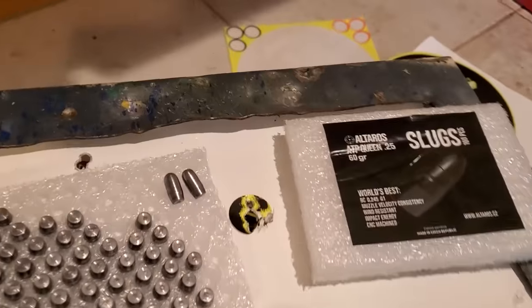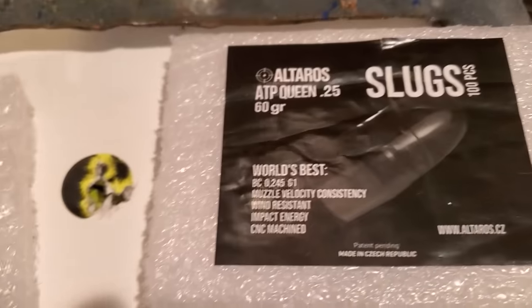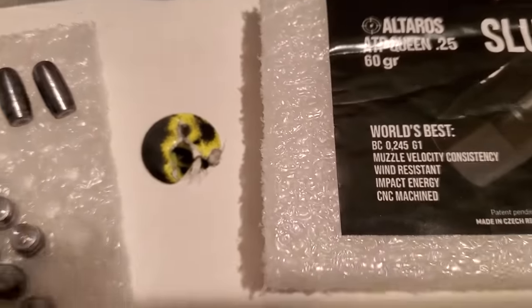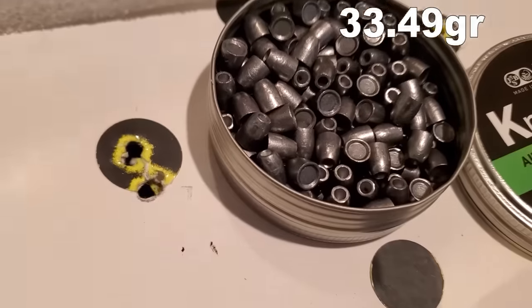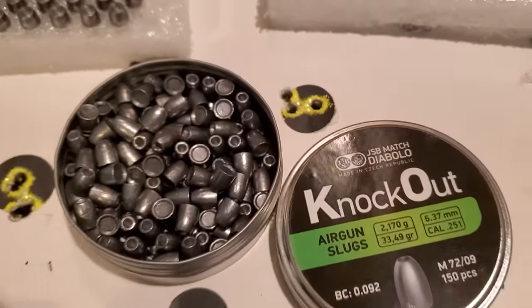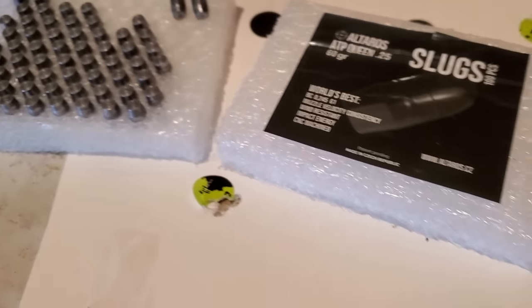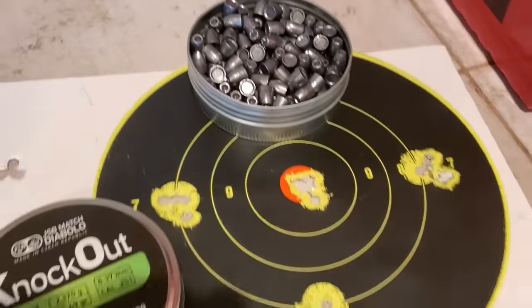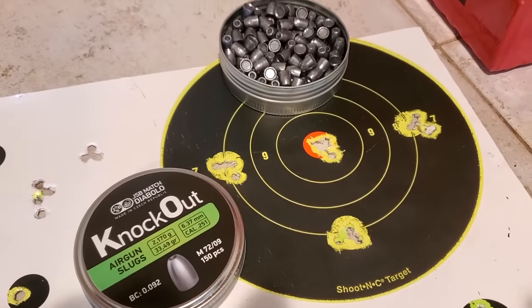From the future — check out these gigantic 60-grain boat tails. That's 54 yards away — five shots and the knockouts, 33.95-grain, five-shot groups at 54 yards away. Want to shoot gigantic 60-grain slugs reliably? Those are my first five shots at 35 yards. If JSB Knockouts are your thing, there's a 35-yard sample. Stay tuned if you want to see this happen in real time.